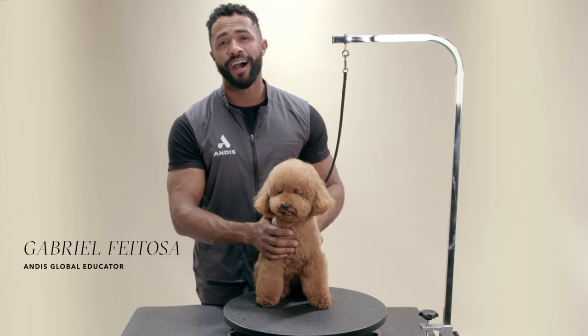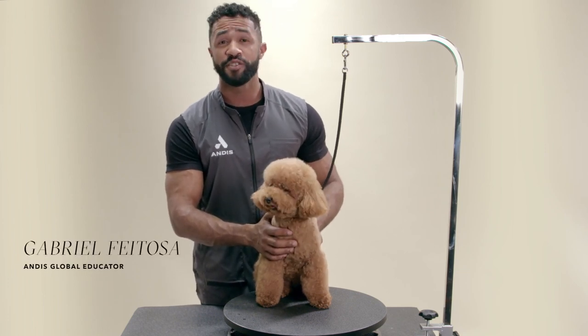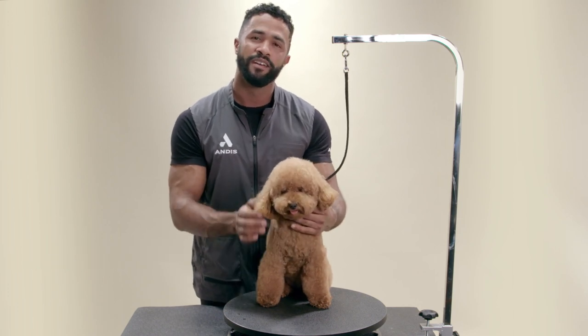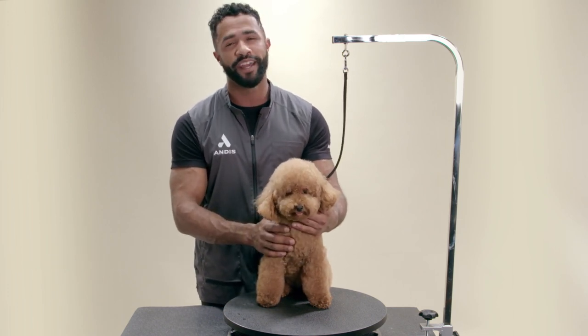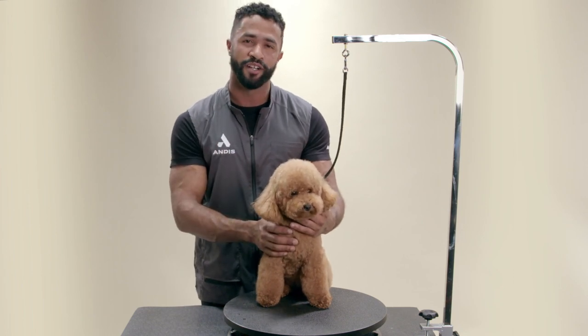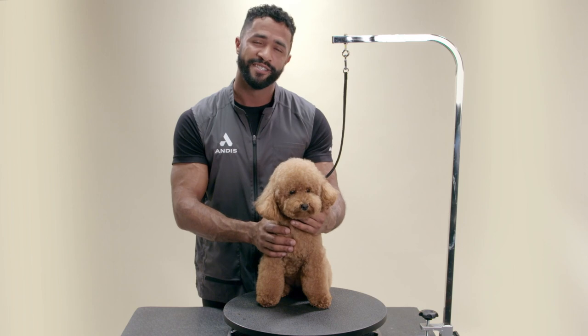Hi, I'm Gabriel Feitosa, I'm an Andis educator, and today I'm going to show you guys how to create a teddy bear head on this miniature poodle. It's a style that works really well in any long-haired face dogs, but it works even better on curly coated dogs. It's a very easy style to master, so let's get started.